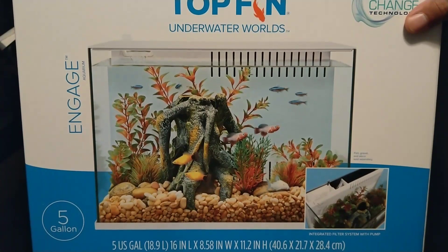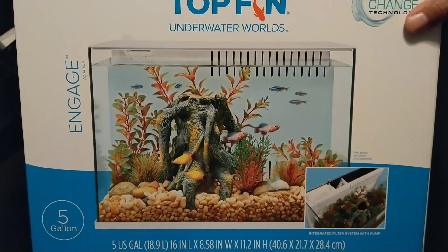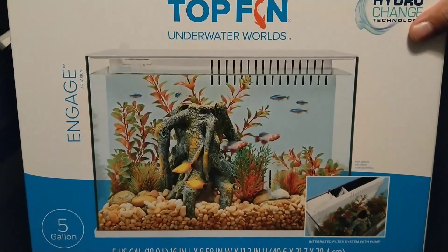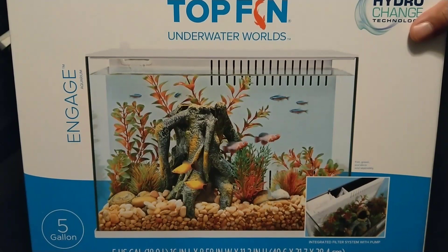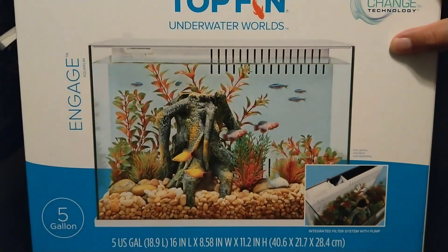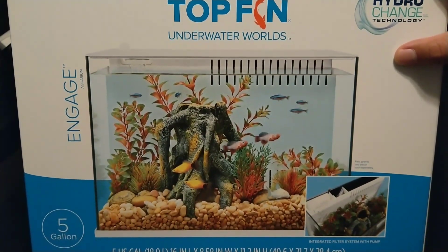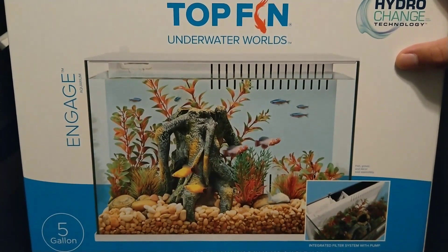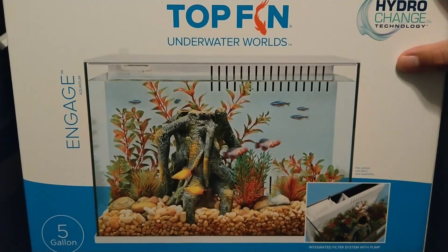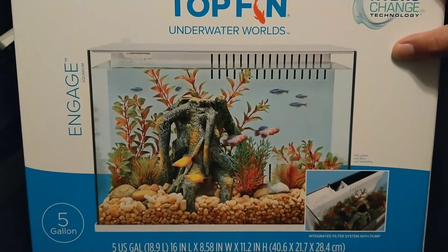The smaller one — I can't think of the name right now — is a three-gallon tank that looks a little similar to the five-gallon Fluval Spec. It's not the same quality, but the form factor kind of reminds me of that. Anyway, this is the one I picked up: the five-gallon Top Fin Engage. When I saw it I kind of jumped all over it — there was one on the shelf, retails for about 60 bucks. The cashier gave me a 20% off coupon plus I had some pet perks, so all in I only paid about 45 dollars for it.